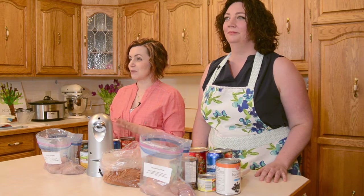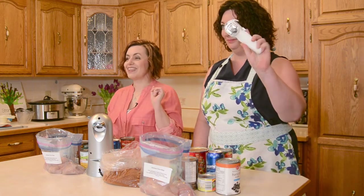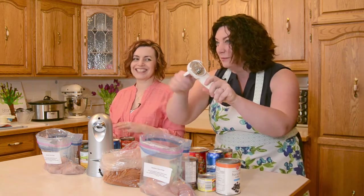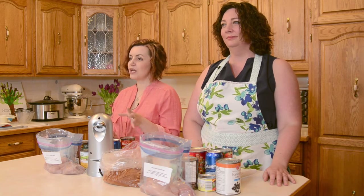We got this about eight months ago, so we've only had a few sessions with it, and we could not believe the amount of time it saved us. Just to demonstrate that, I'm going to actually show you today because we're going to have a race with just this one recipe. Christy is going to be on the manual can opener — she's the fastest of the two of us — against my electric can opener, which will beat her. This is the one thing we found that was actually worth the investment to get just for our freezer meals.